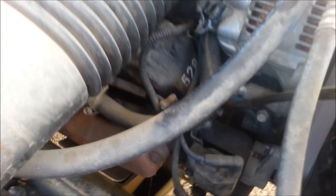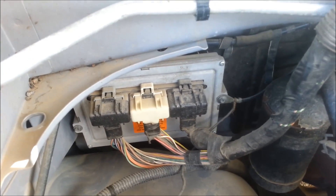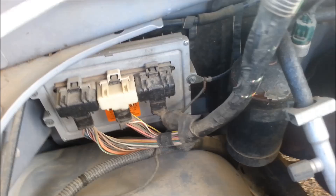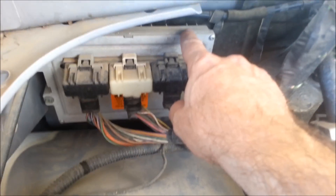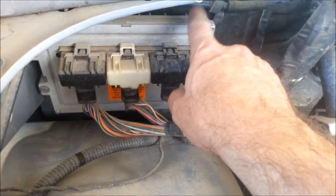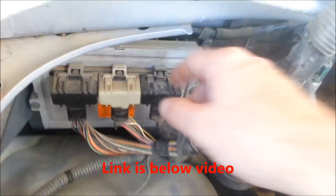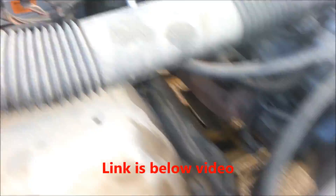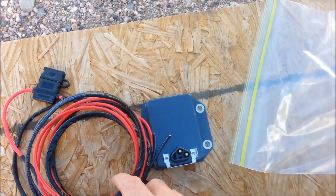In this video I'm going to show you how you can bypass the voltage regulator inside these Dodges where they got the voltage regulator built into the computer. The computer has gone out and it's not regulating the voltage anymore, but the truck still runs fine, so I ordered this kit on eBay.